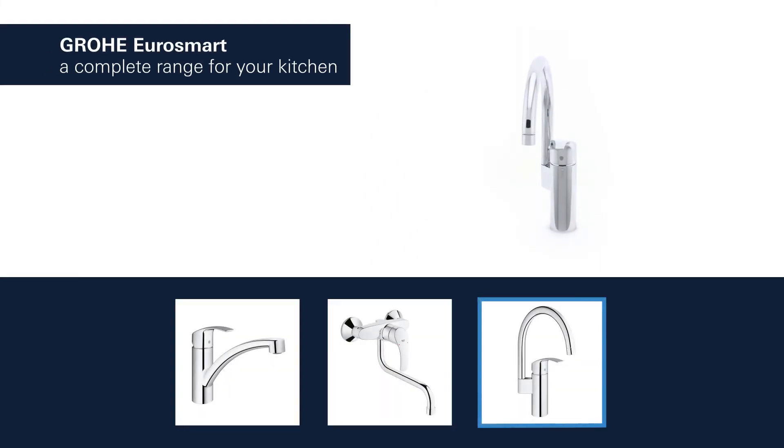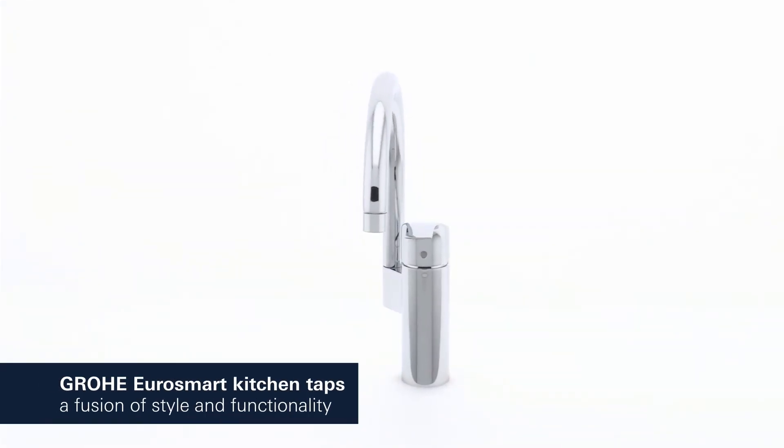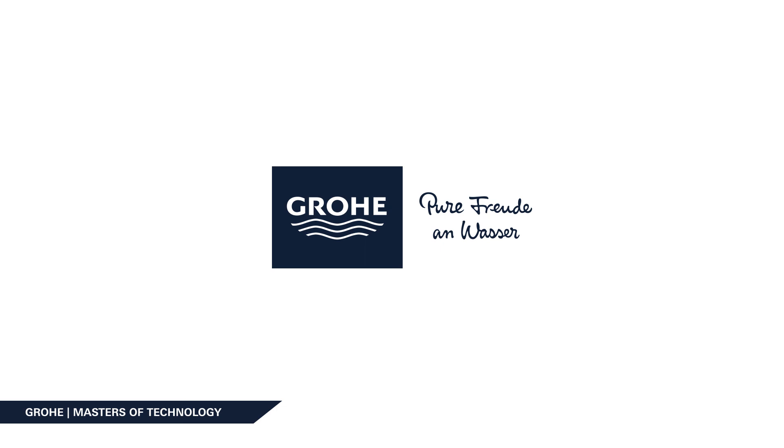Grohe Eurosmart products for the kitchen are available in a variety of styles and features. Grohe Eurosmart kitchen taps — it's time to add elegant style and functionality to your kitchen.